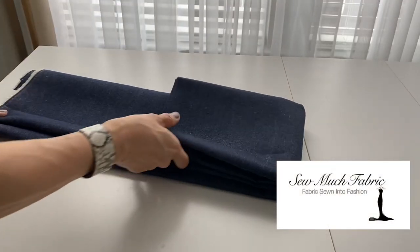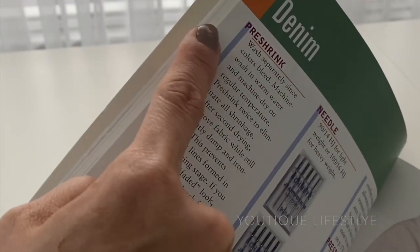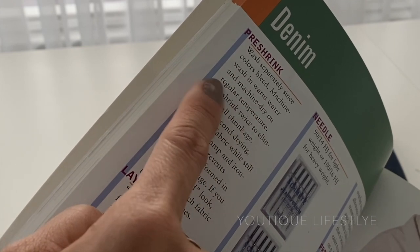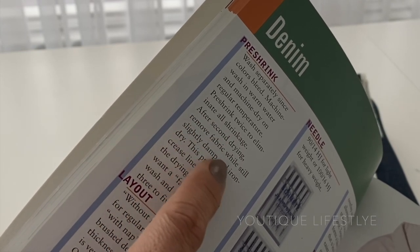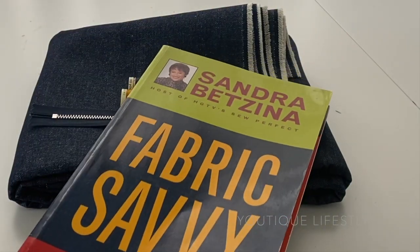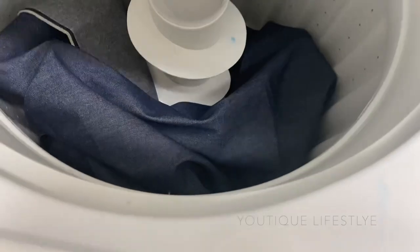I am now ready to pre-wash this beautiful denim fabric, which is available at Sew Much Fabric — I'll leave the link below. I followed the instructions in Fabric Savvy by Sandra Batsina. It says to wash separately since colors bleed, machine wash in warm water, and machine dry at regular temperature. Pre-shrink twice to eliminate all shrinkage. On the second drying, remove fabric while still slightly damp and iron dry. So the denim fabric went into the washing machine twice, then dried and ironed.